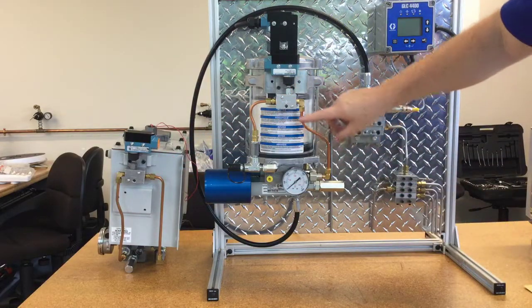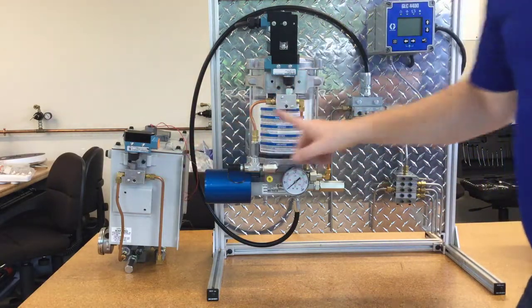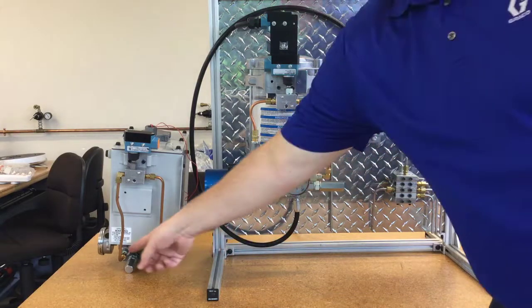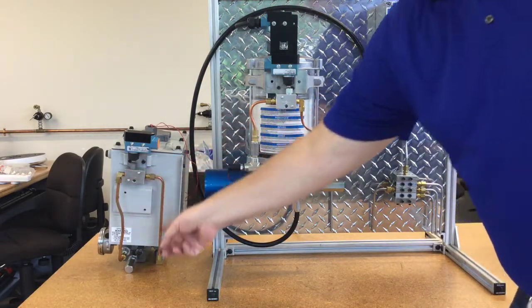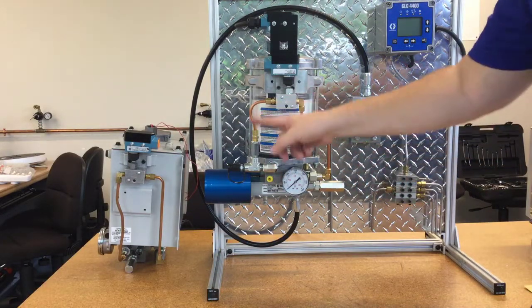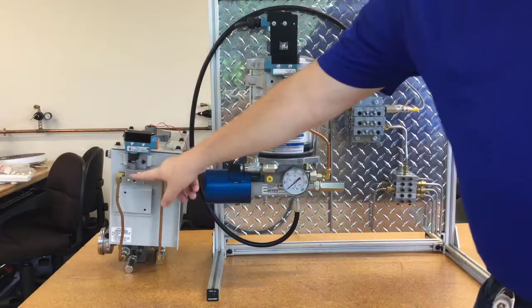One thing to note about the tank is that these are in reverse. On the tank it actually comes up the left and out the right, whereas on the cylindrical reservoirs it comes up the right and out the left. That's the difference between these two assemblies.